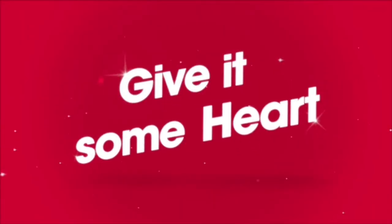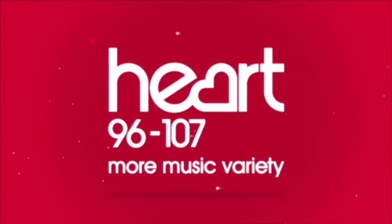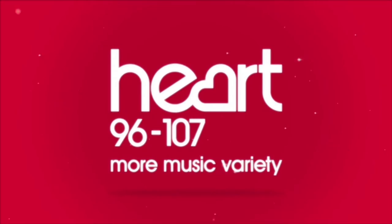Give it some heart. Hello, why look, it's Heart Breakfast with Ed, Troy and Paulina, broadcasting live over the wireless to the good people of the West Country.